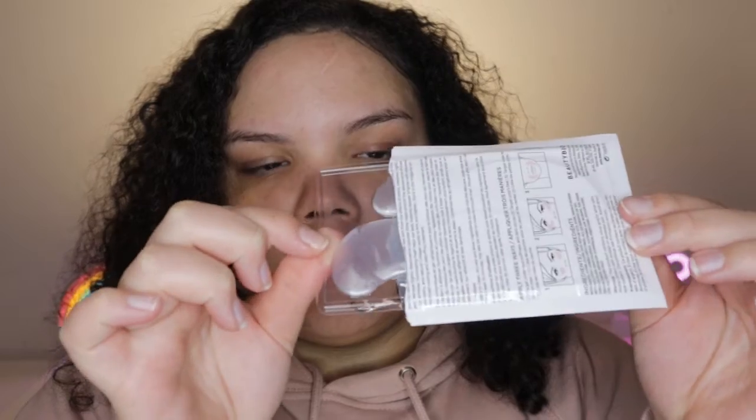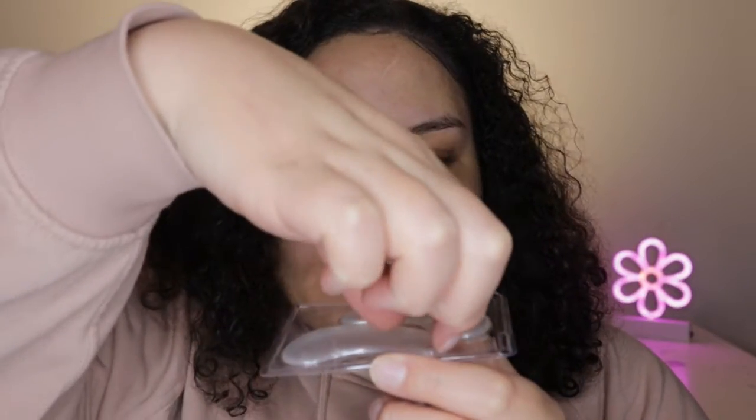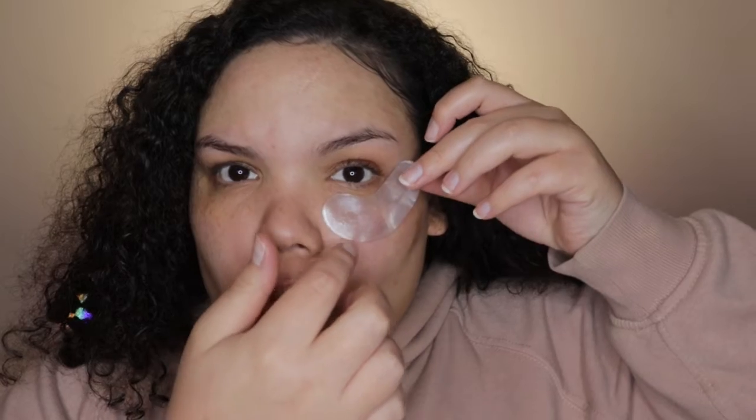Alright guys, I'm back. I washed my face and took off my makeup. The first thing we're gonna try is the Beauty Bio eye de-puffers. They're really cold! I personally don't really like sheet masks or things like this just because I don't notice a difference, and I don't like that coldness on my face.